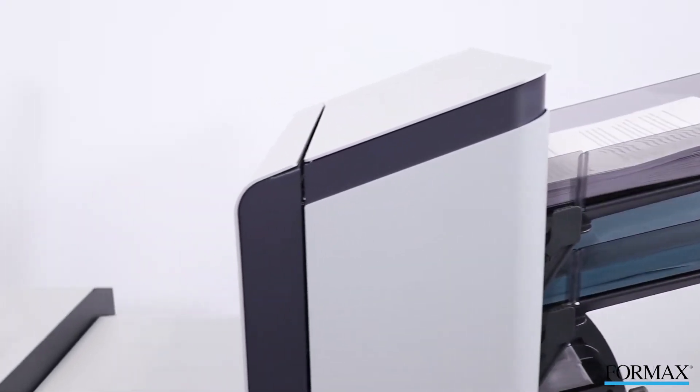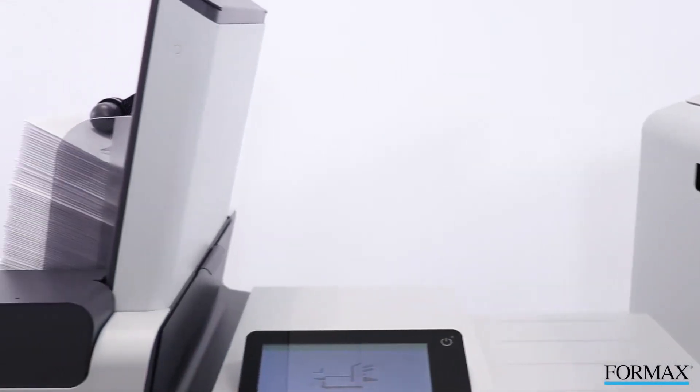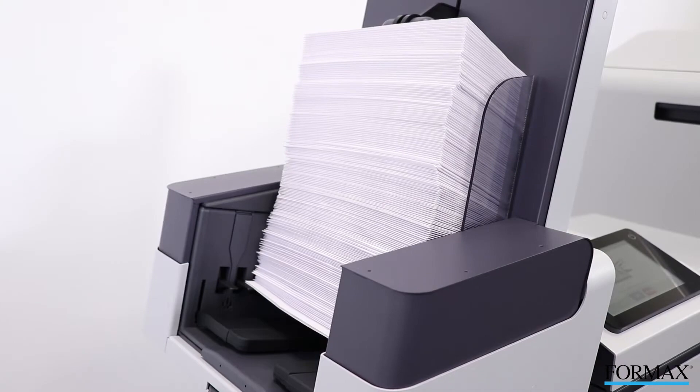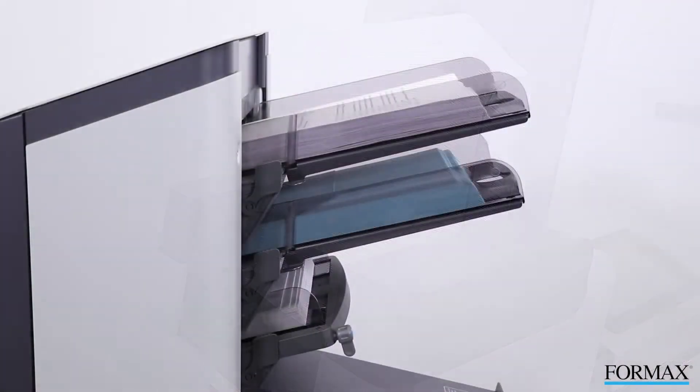These inserters can process up to 15,000 mail pieces per month at speeds of up to 2,000 per hour, saving both time and money. The 6210 Series output can be increased to up to 20,000 per month at speeds of up to 2,500 per hour with the addition of the optional Productivity Package.